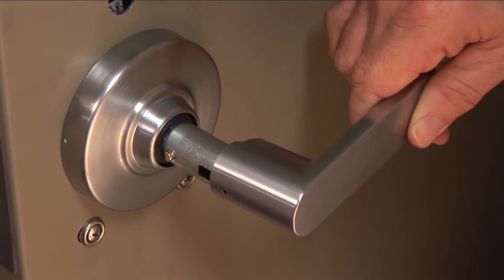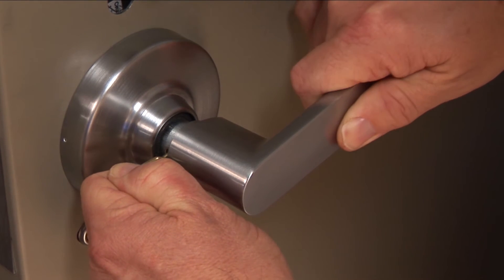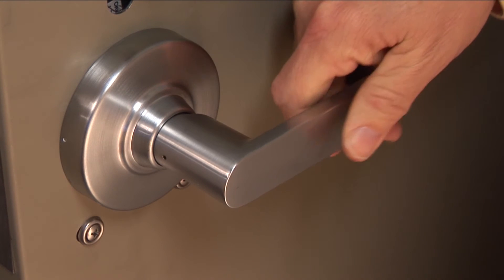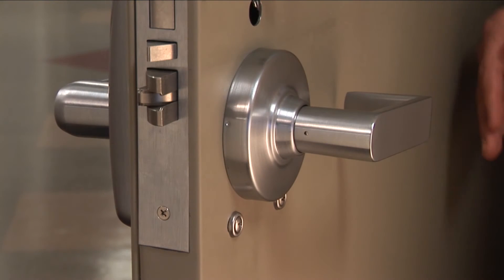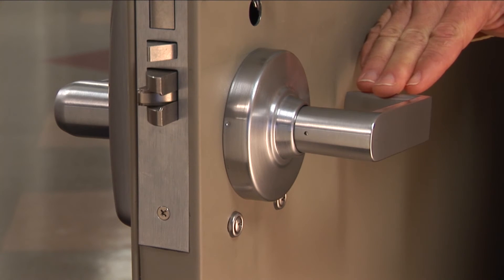Slide the inside lever over the spindle using the lever removal tool to depress the knob stop pin. You should hear a click when it is properly seated. Test the mechanical function by turning and releasing the lever to ensure the latch fully retracts.